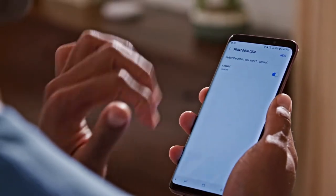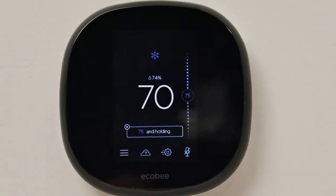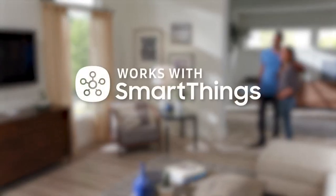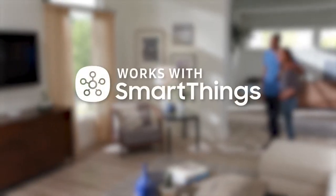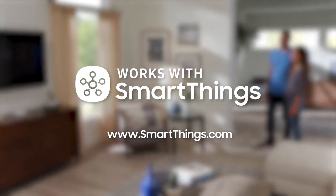and locks. When you activate the Goodbye scene, lights turn off, the temperature is adjusted, and the door is locked. Look for the Works with SmartThings label the next time you're buying a connected device for your home. Or visit SmartThings.com for a full list of compatible devices.